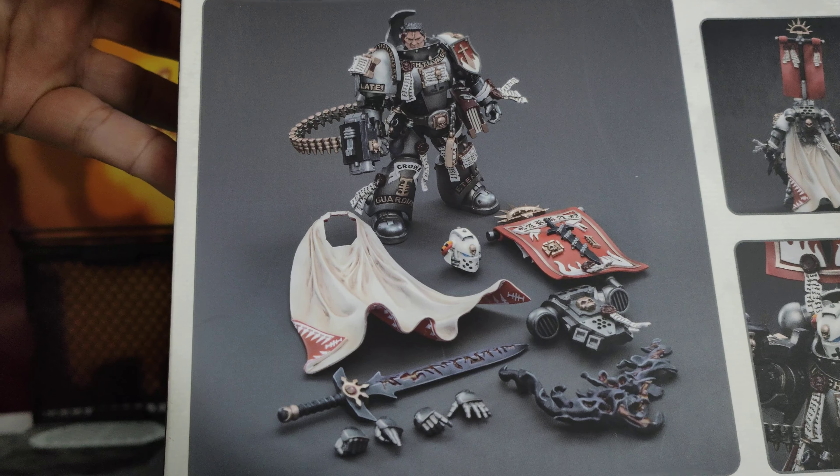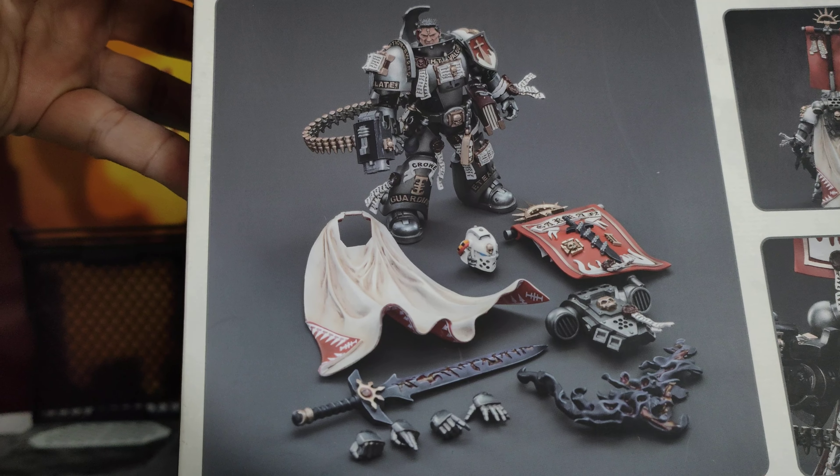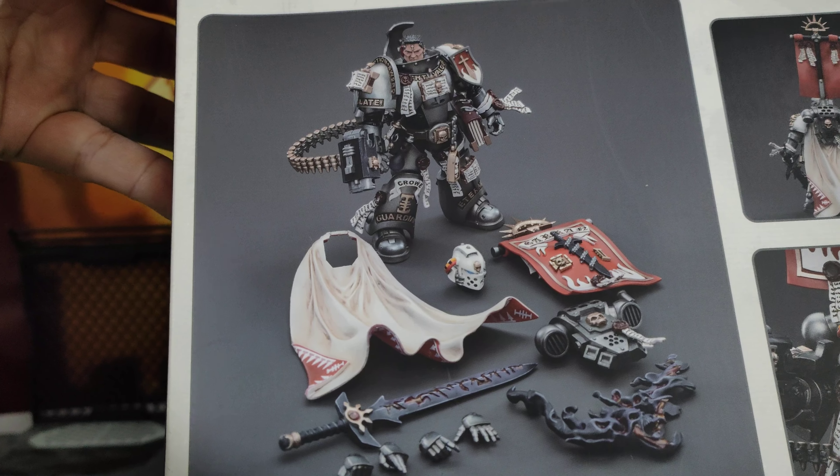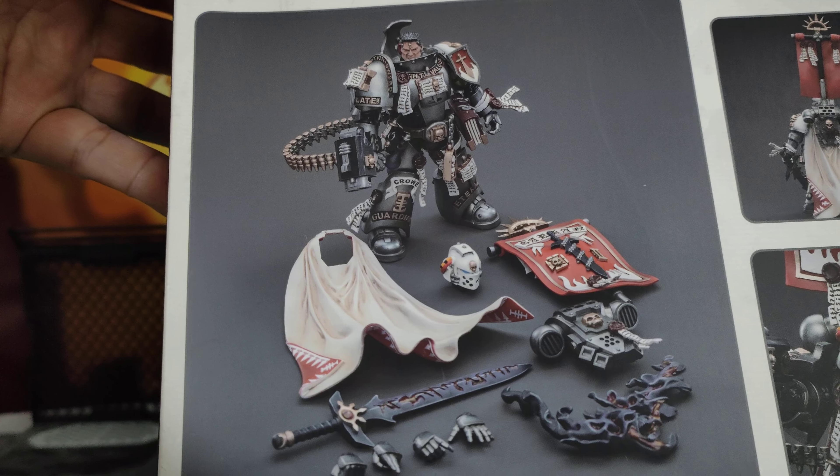It looks really cool. He's got the nice cloak, the banner, his backpacks, the helmeted head, the sword, the hands, and the effect for the sword. Looks very, very cool. Not much else to see there.